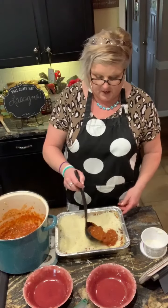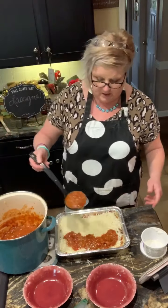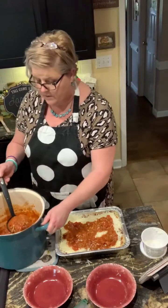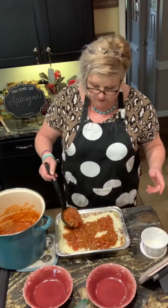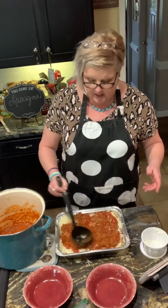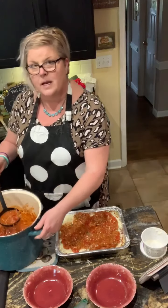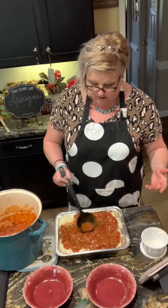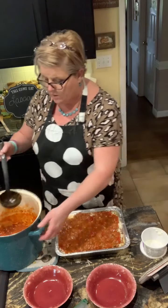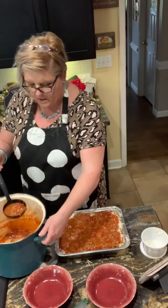I'm going to top this off with some more sauce. The first one coming out of the oven — I finished that with the cheese on top, but that really doesn't matter as far as taste goes. With this lasagna, you want to bake it at 350 for about 30 minutes so all the cheese is melted and everything's married up. You want to let it sit just a few minutes when it comes out of the oven before you cut it, so it will stay together and keep its integrity.